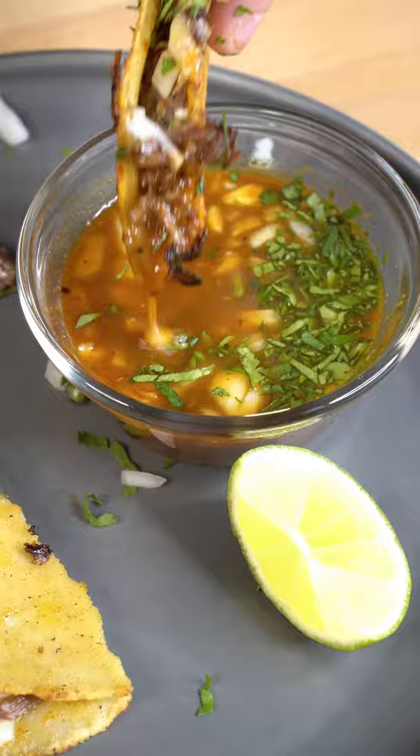I finally caved in and made some quesabirria tacos. I cannot exaggerate how good these were. We're using some goat. Remember folks, they do say you are what you eat.